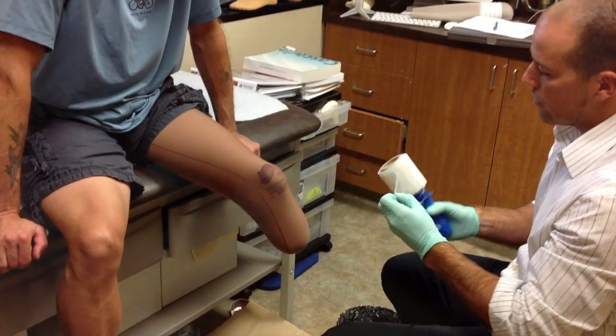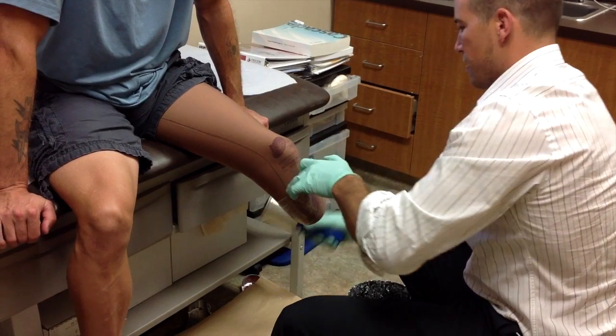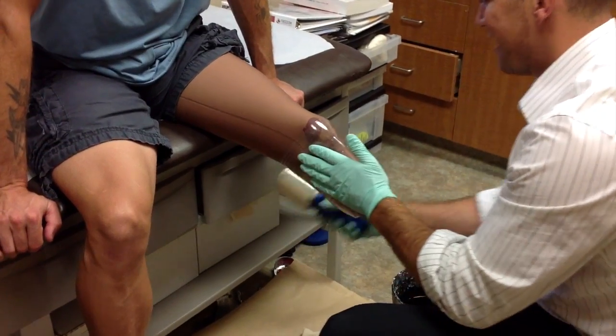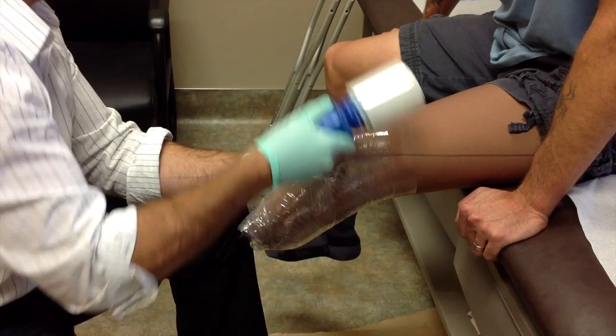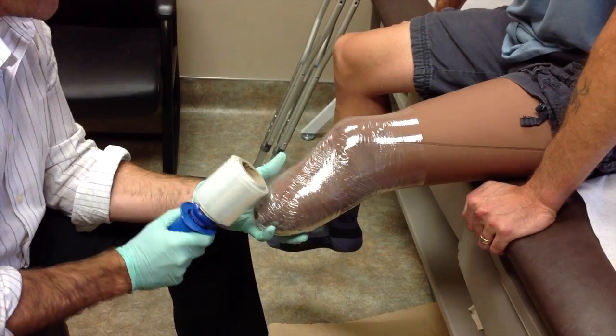The practitioner then applies a very thin layer of plastic all the way around the gel liner and around your limb. The purpose of the plastic is to keep the gel liner nice and clean during the casting procedure, as it can be quite messy. This also serves a purpose in compressing some of the soft tissue of your limb.